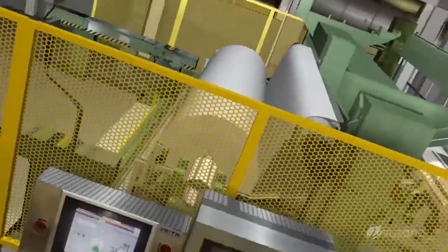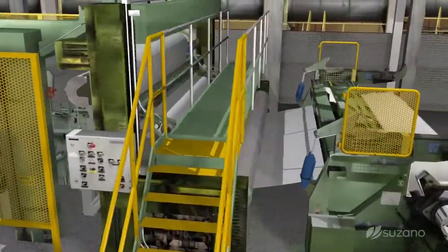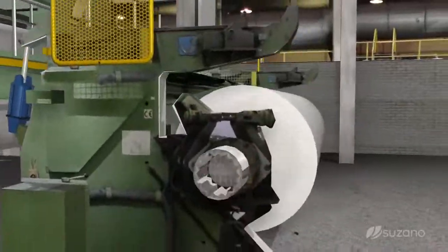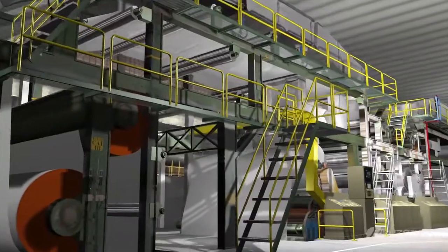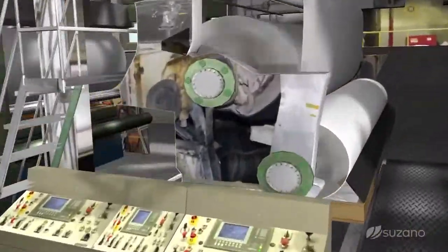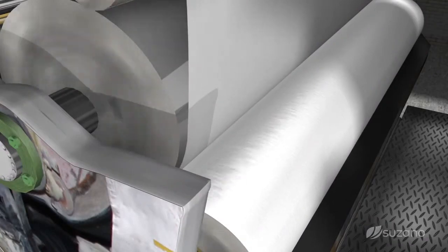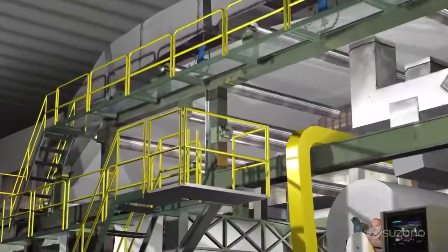For the production of the coated paper, the ready-made paper is electronically analyzed, to verify that any imperfection is detected and corrected. Once approved, the sheet proceeds to the dyeing machine, where it receives ink on both sides. In two steps, the sheet travels between a guiding roller and one ink-coated roller, and then passes through a group of dryers.